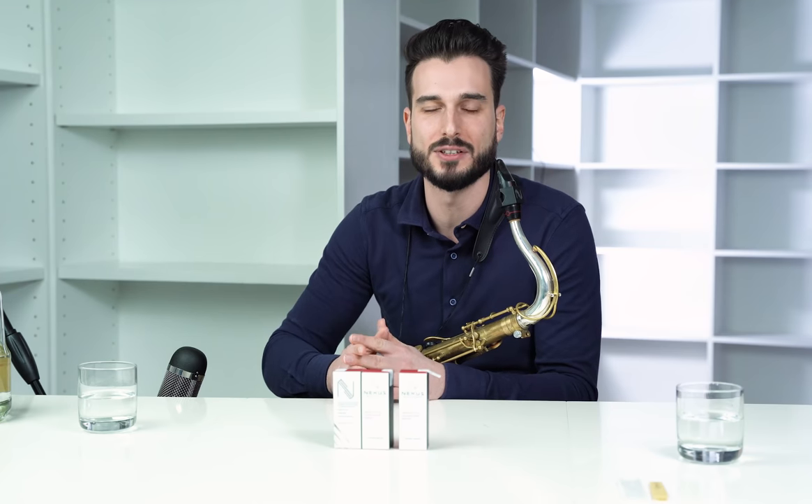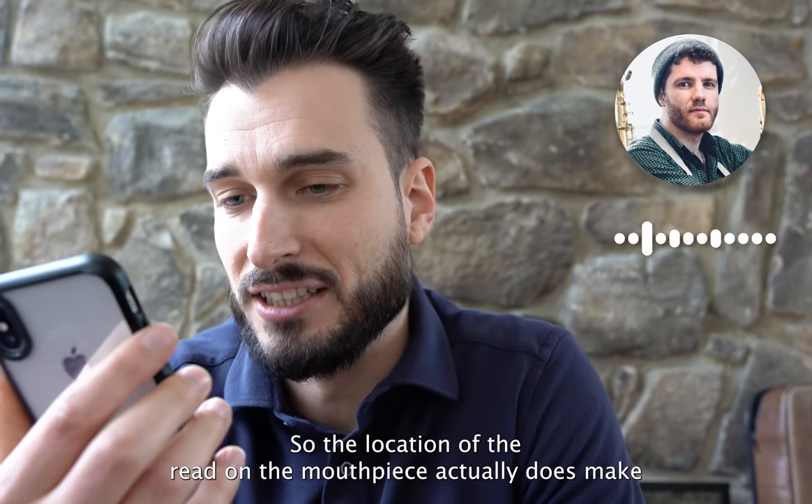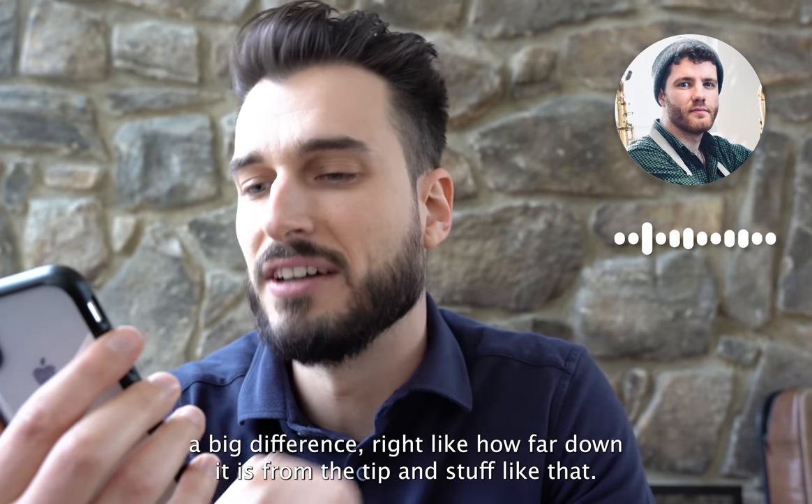Now let's myth bust the next myth, which is: does it help to push on the top of the reed and push it into the mouthpiece? For this myth we're going to use a strength three reed and talk about two things. First is the location of the reed on the mouthpiece, which actually does make a big difference — like how far down it is from the tip.